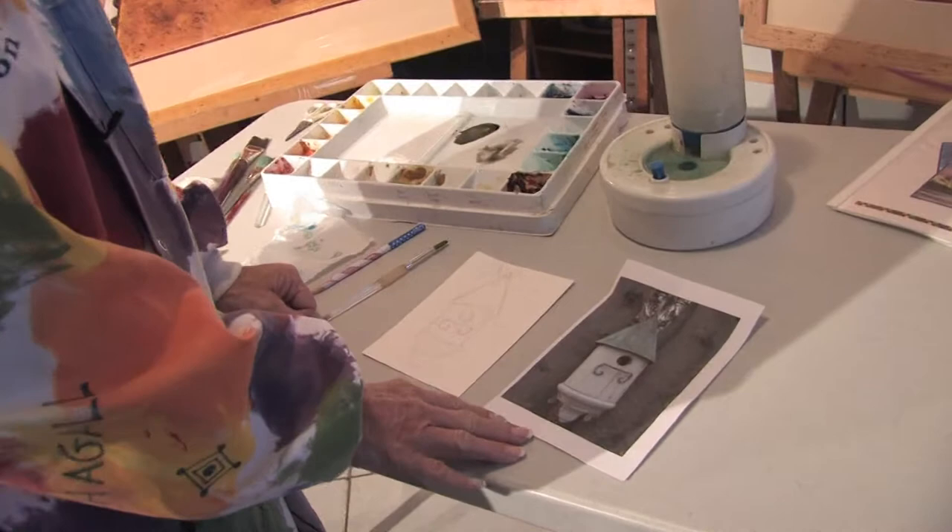Now when you turn your work into galleries and shows, it's very important that if you do use a photograph, it is one you've taken yourself, because otherwise they will disqualify you.